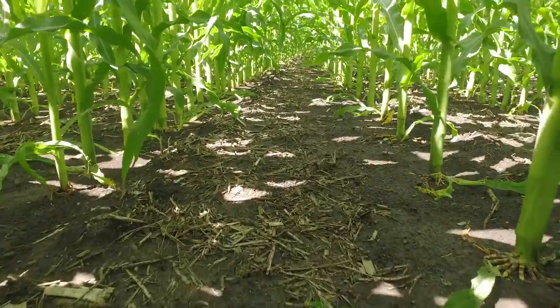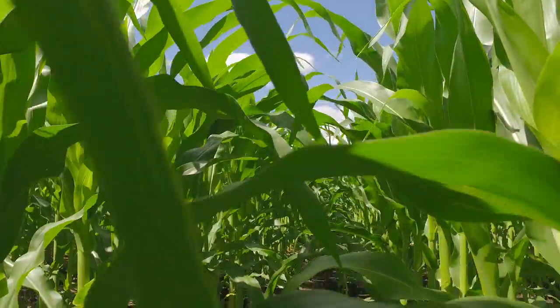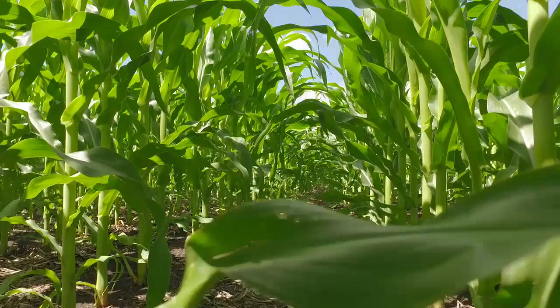We had some rain during planting season which held us back from getting in with the sprayer early enough, and that was the great part about Acuron — it allowed us that extra window to get in the fields.